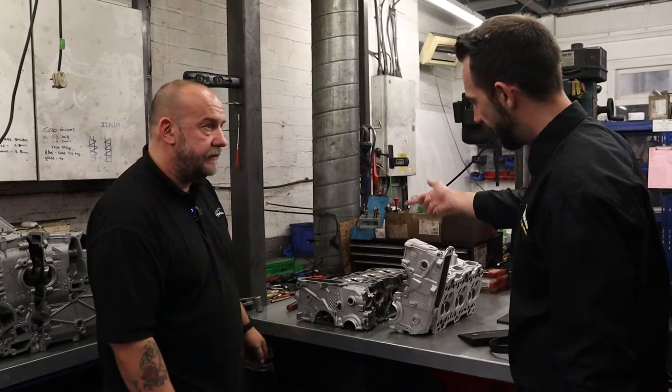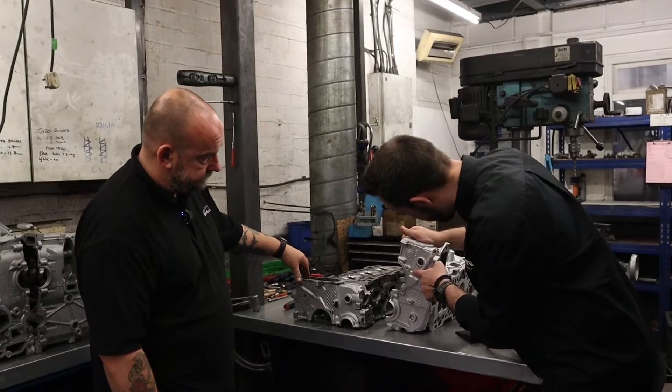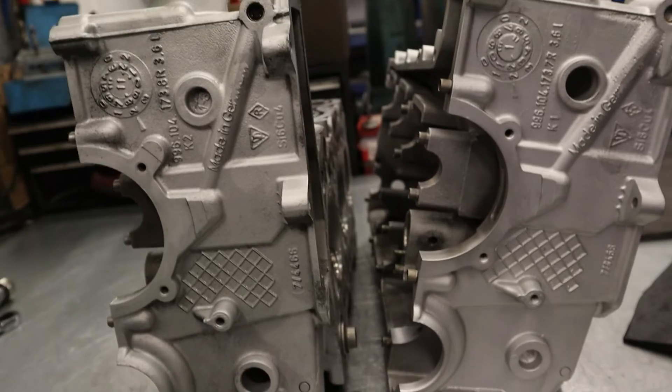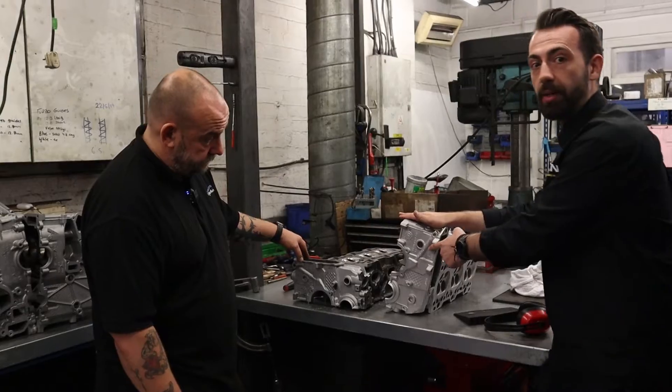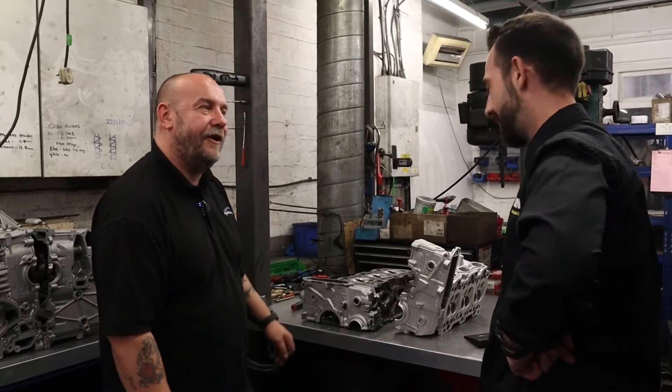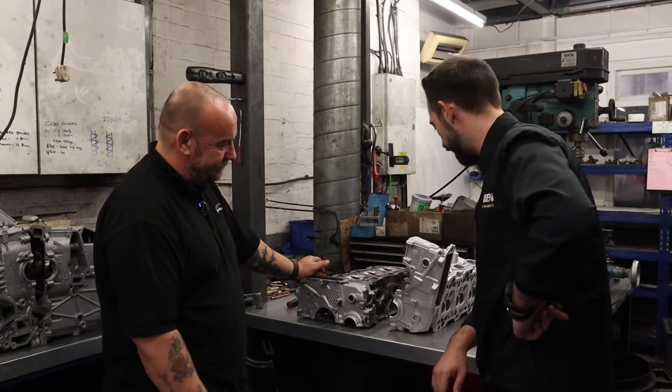It looks exactly like that. Just to show you on the writing as well — everything's intact, every bit of lettering and numbers. And we think it's 'Made in Germany,' but I'm sure it is. Your blaster hasn't put that off — that's Porsche itself. They're trying to hide where it's made from!